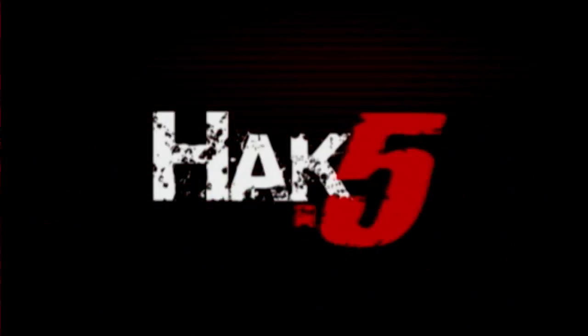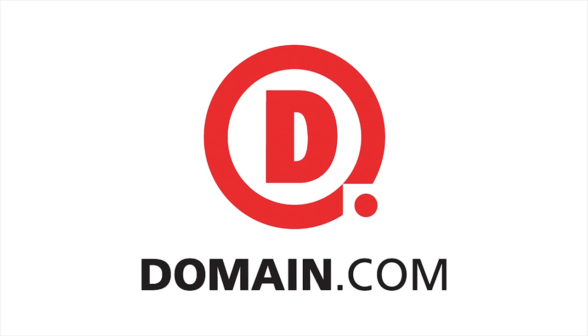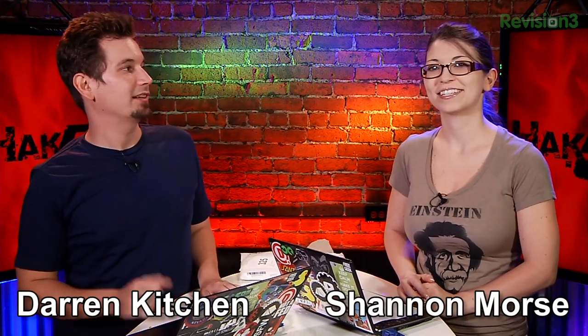Building your own cloud storage with SparkleShare. Shannon Morse reports on this segment of Hack5. This segment of Hack5 is brought to you by Domain.com. Hello, welcome to Hack5. My name is Darren Kitchen. I'm Shannon Morse — it's your weekly dose of Tech Nolust. We've got a fantastic show for you guys this week.